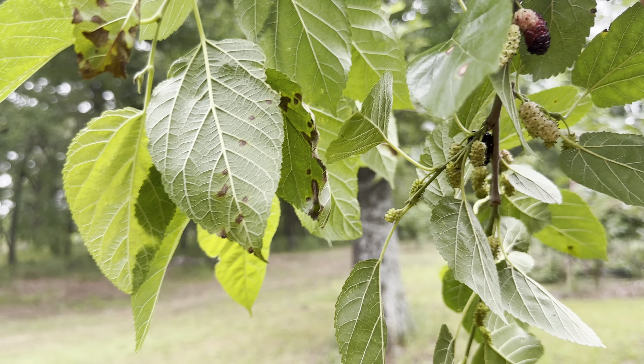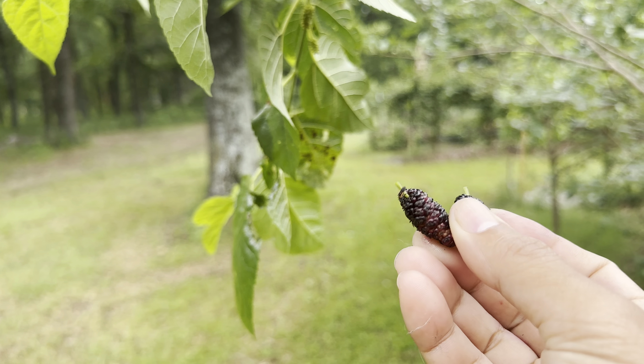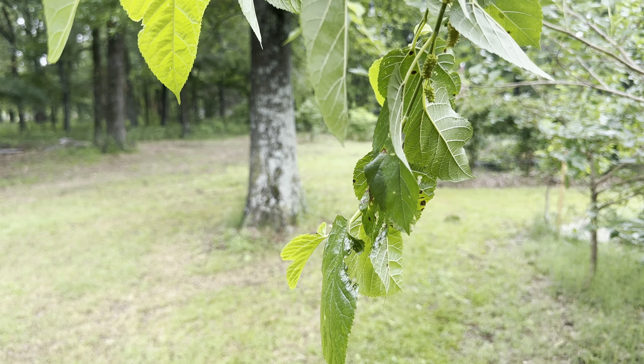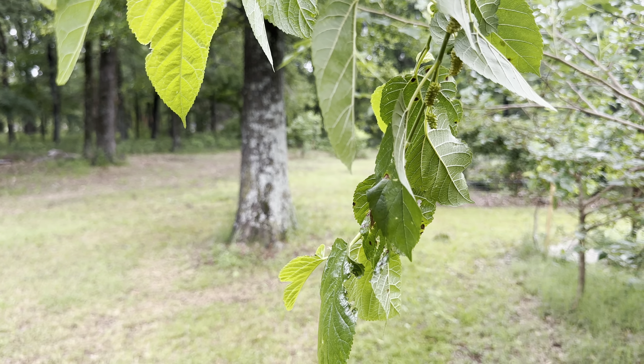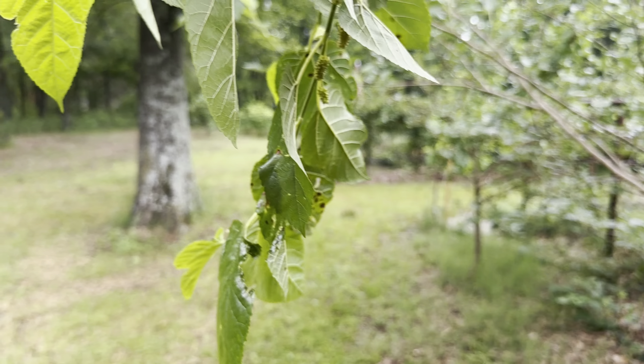There should be some more here — they just fall off. You slightly tug them and they come off. I think I'm probably going to put a tarp here and just shake them — there's quite a bit. They're just falling on the ground. So far the birds haven't found them, which is good.